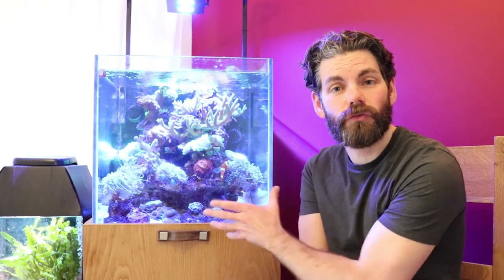Hello guys, welcome to Raising Reef. I'm Rob Shaw. In today's video I'm going to be trimming back some corals.